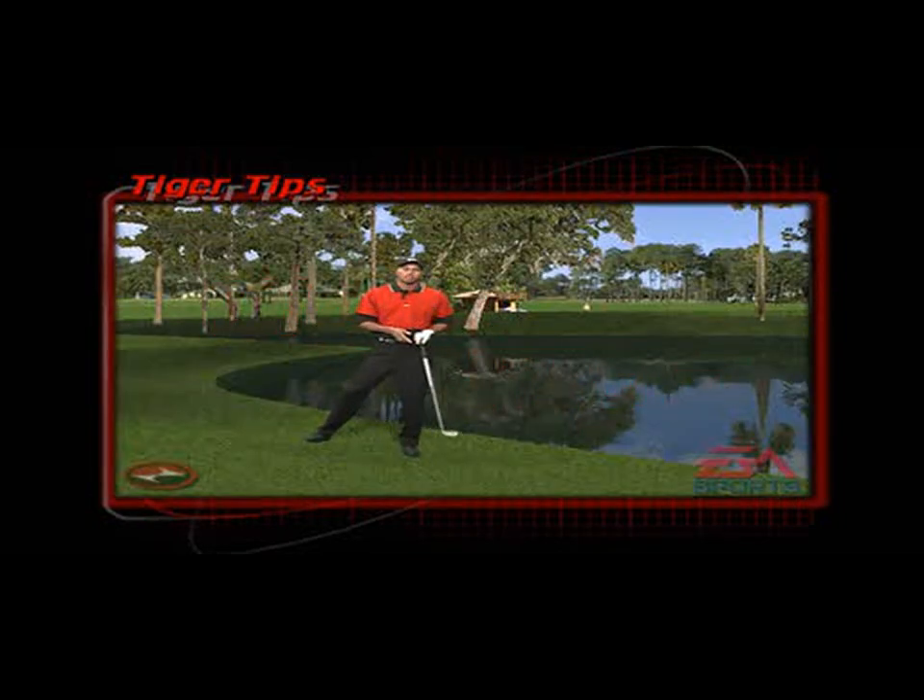When you're faced with a downhill lie, first of all you're going to have to move the ball back further in your stance. Two, you're going to have to tilt your shoulders with the slope, and lastly swing along the slope. You would have to take one less club, because more than likely the slope will de-loft your club and you will hit the ball a little bit further.